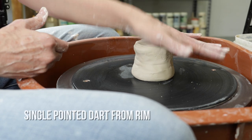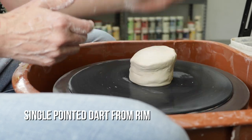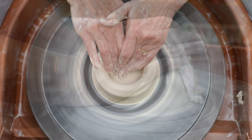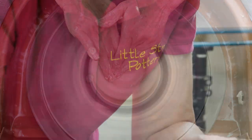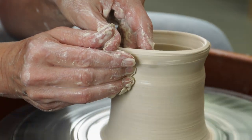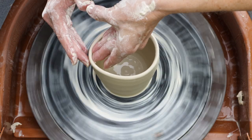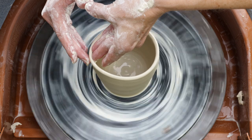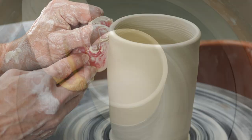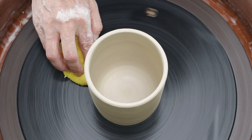First I'll demonstrate the single point. This process can be used on hand-built projects or wheel-thrown pottery, but I'll throw this one. It's always a good idea to make design decisions in advance, so you know what you're going to make. In this case, my darting should not affect the floor of the piece, so I'll throw a cylinder with a floor. I'm going to start with straight walls, as altering more severely curved walls will create more stress on the clay.